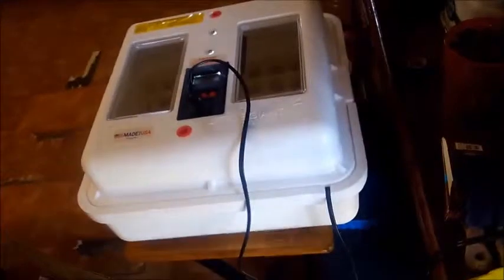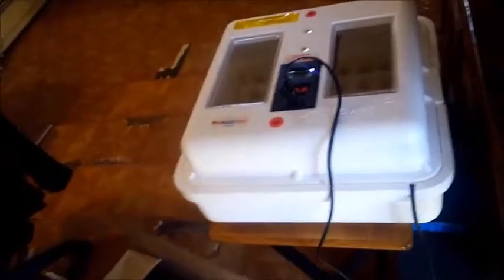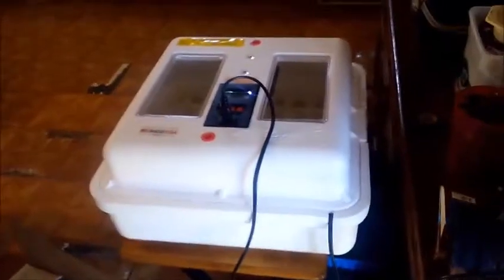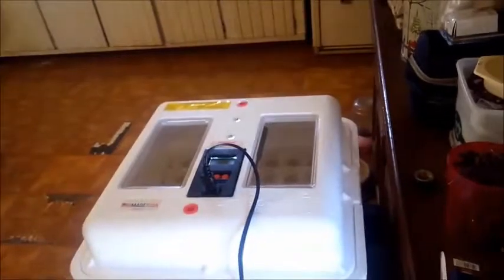Hopefully all goes well and we'll have us a bunch of baby chicks, and then we'll have a bunch of chirping in the house and I get to clean the brooder at least twice a day. But that's okay, not a problem.